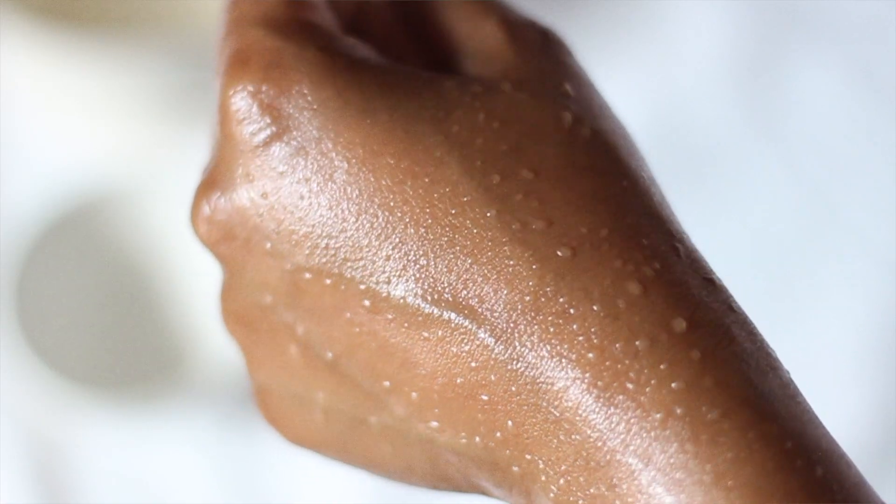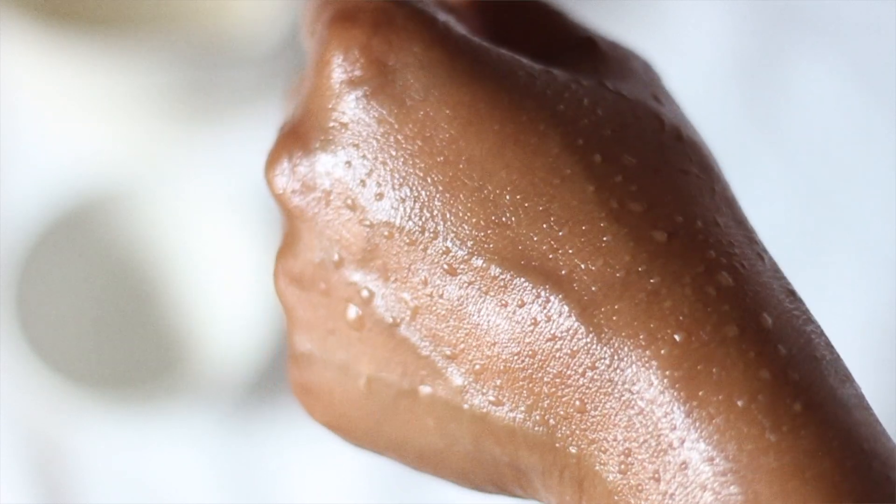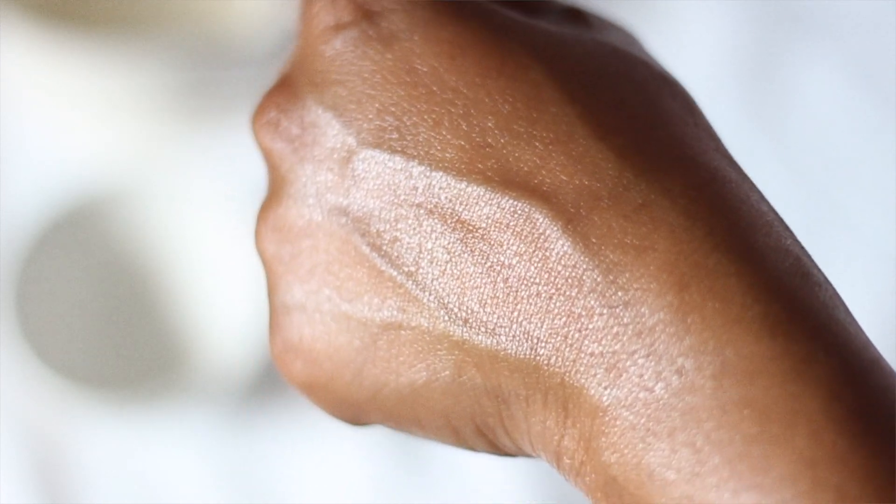Now how you want to use this is after you've cleansed. So once you've washed your body, I would actually recommend that you pat dry. The reason why is because we don't want the sugar crystals to melt before they actually get a chance to do their job. Your skin will be damp because it has absorbed the water, however we don't want it to be dripping wet. So you want to take a scoop of it and just massage it in circular motions.